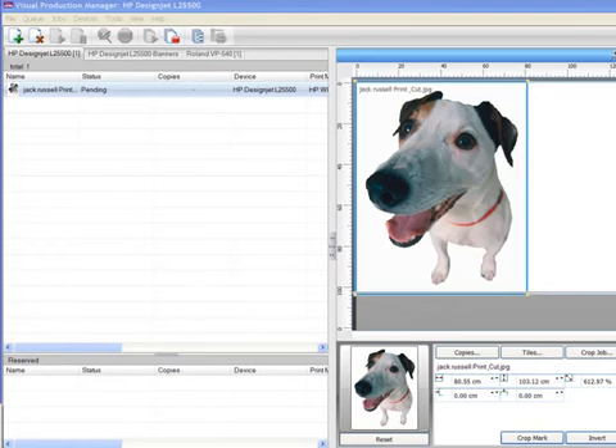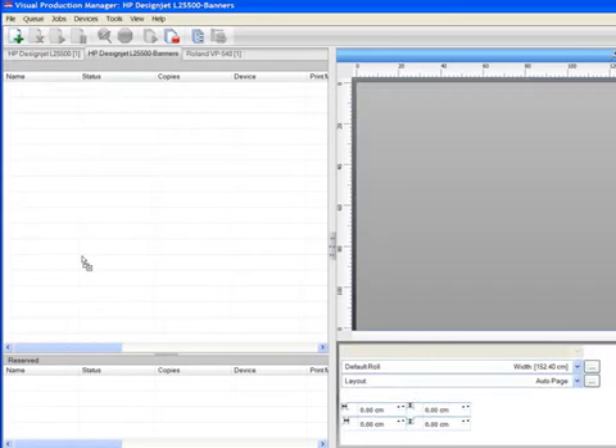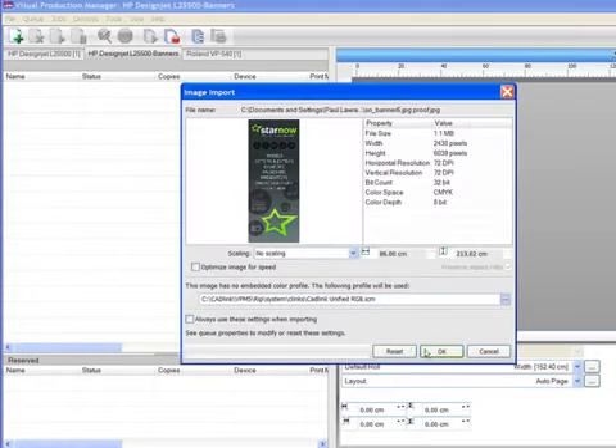Now if you don't use third-party design apps, but still receive Photoshop, Illustrator, or other file types from customers by email or on disk, the workflow is just as simple. If you have no extra editing to do to the file, there's no need to open it in SignLab first — you can simply drop the work directly onto your chosen queue in the Visual Production Manager.